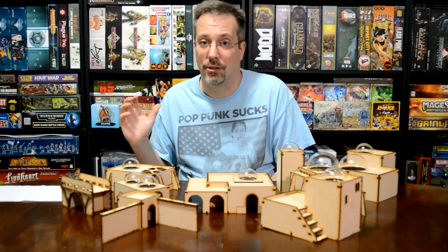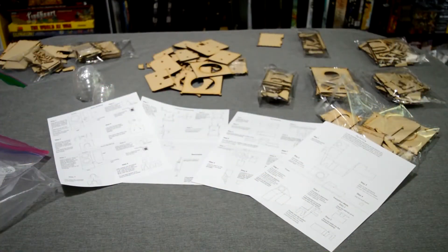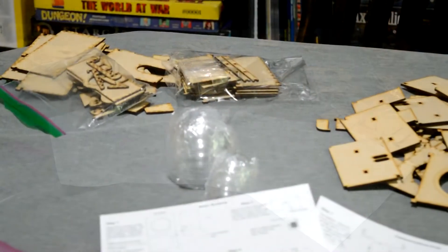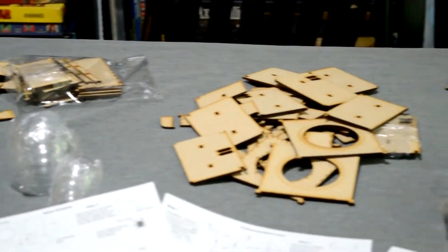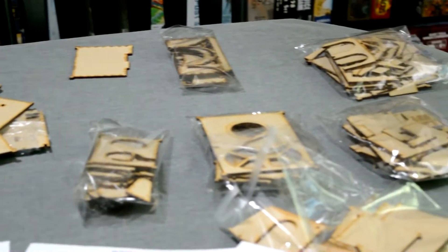So we're going to start and I'm going to show you the stages. What you're seeing here is initially what I got in the box — the instructions and the first couple packages of wood. I wanted to do a roundabout so you could just see how much actually came in this core set, which I got for about 60 bucks plus about 40.